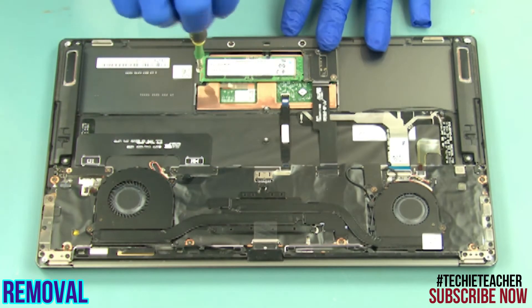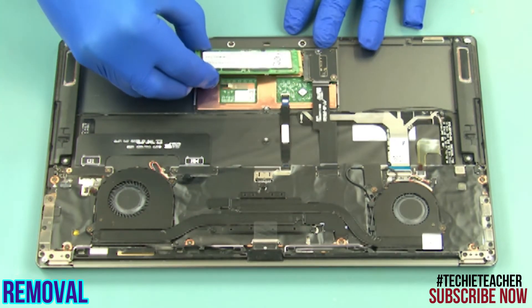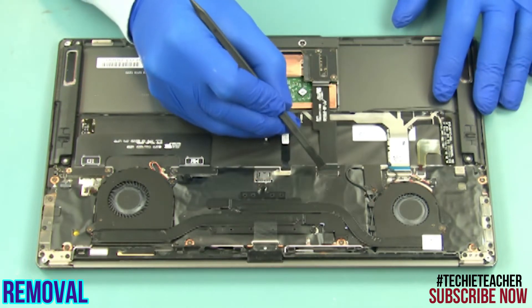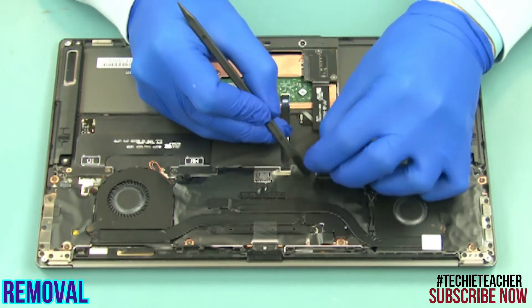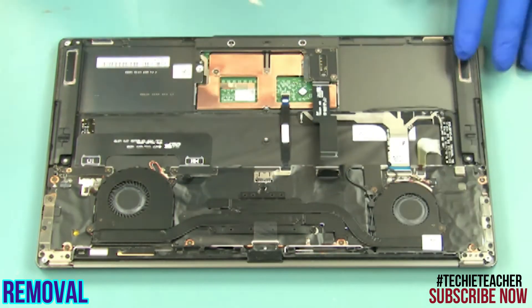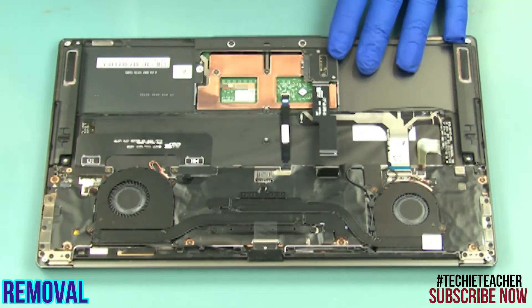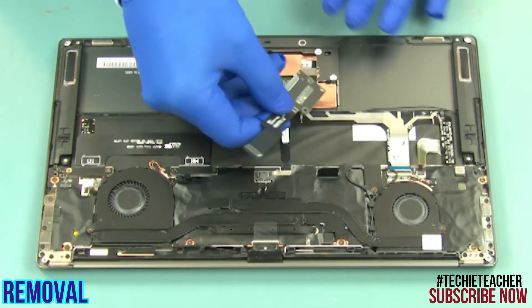Remove one screw. Slide the SSD out and remove it. Disconnect the SSD board cable. Remove two screws. Remove the SSD connector board.